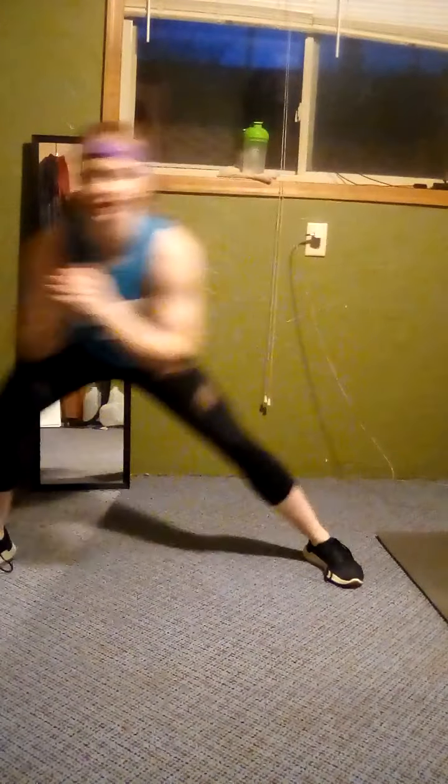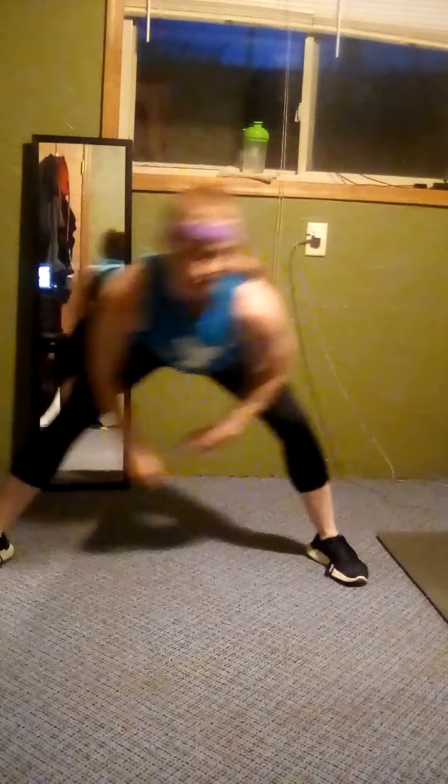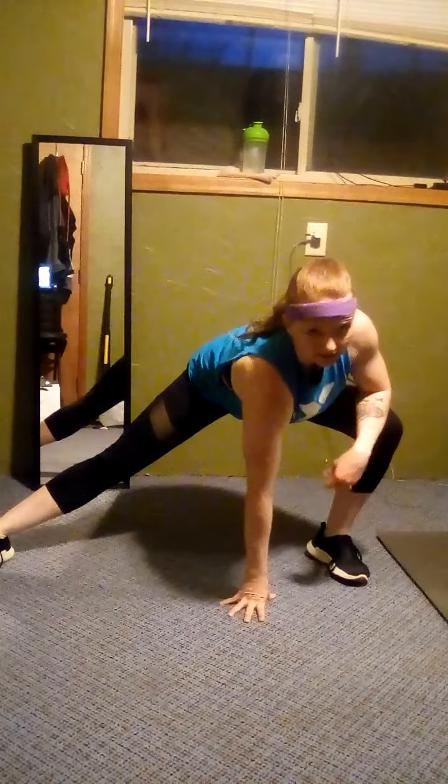Just side to side with the legs. Nice. Hold it now, hold it on that side. Stretch it out. Switch, other side. Hold it. So really trying to push that knee out. Don't force it, but make it a stretch.